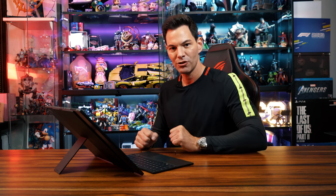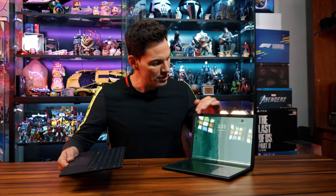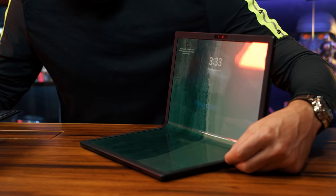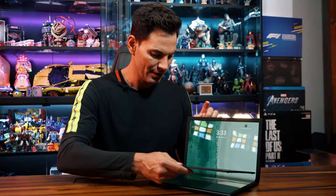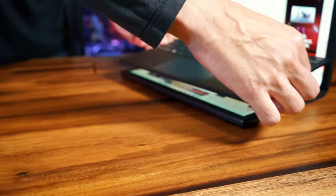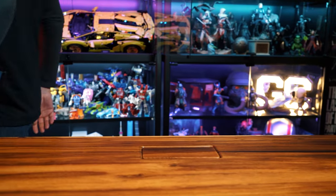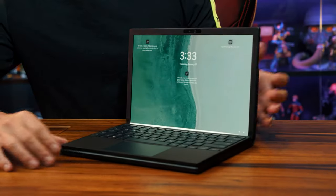Thinking to yourself — what do I do with the Bluetooth keyboard? Do I just have to pack it in my bag? No. You see these bezels right around here? These are actually soft rubber — it feels really good to the touch. I put the keyboard here, it magnetizes, and then I close the ZenBook 17 Fold. And now I have a 12.5-inch laptop that I can take with me, with the keyboard right there, ready to go.